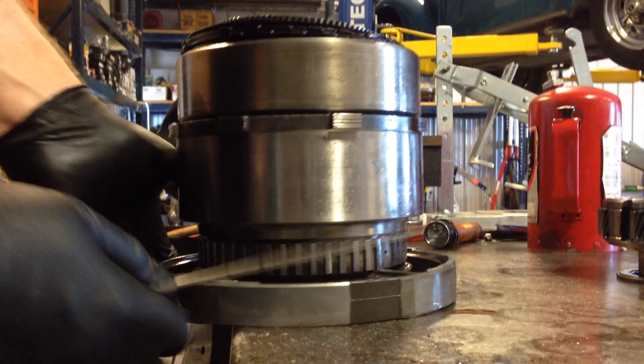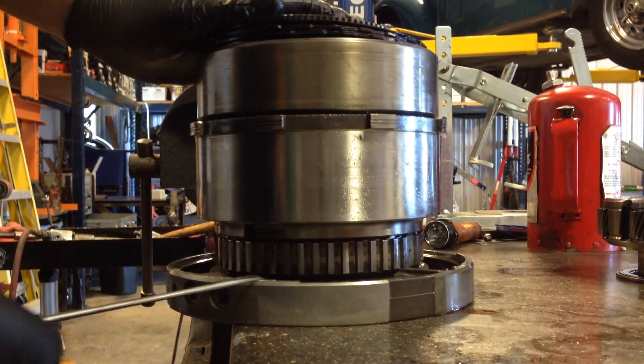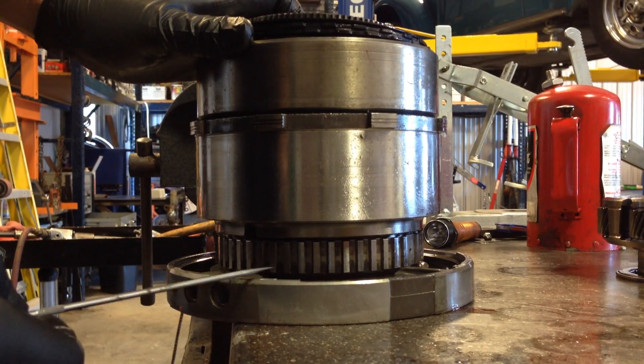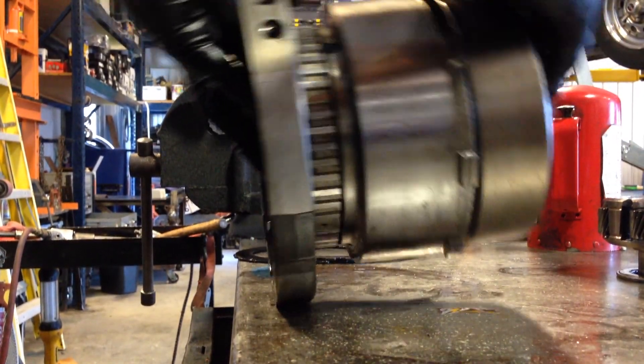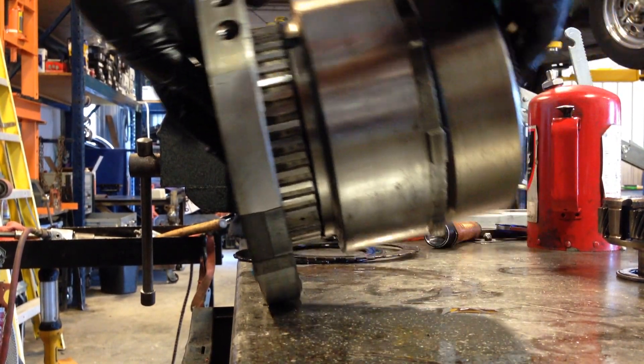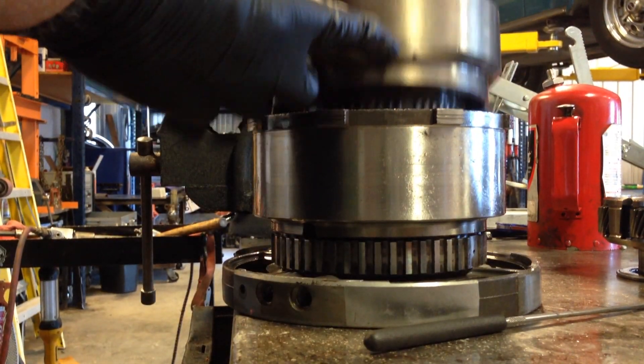We have this wear area here of about 50 thousandths, and then inside the transmission case it'll be similar, so we get a total of about 70 thousandths of rock. This holds the whole gear train, so the whole gear train is running off center.